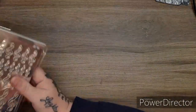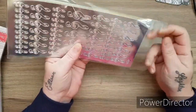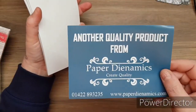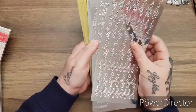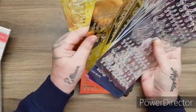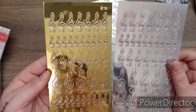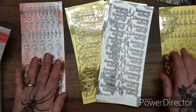Now, before I show you the dies and things, I'm going to show you these. So you get a pack of 20 peel offs, which is quite unusual now because you don't really see a lot of peel offs. You get some silver and some gold - so let's check. You have the music notes, very shiny - beautiful music notes for adding accents to your cards. You get those in the silver and the gold.